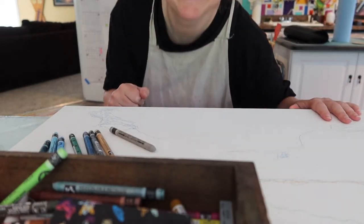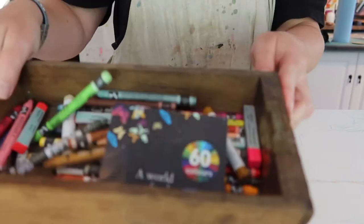Hi there, I'm Stacey, the encaustic mixed media artist behind Studio Stacey.